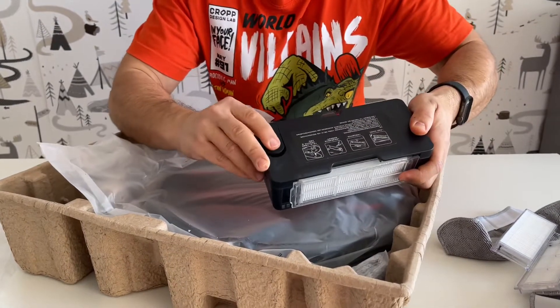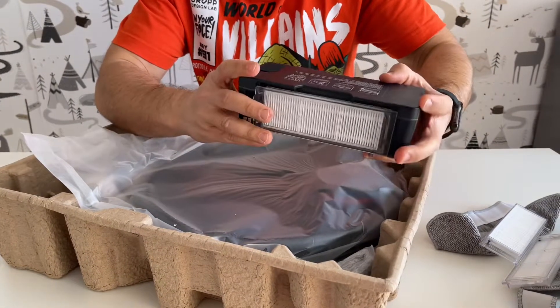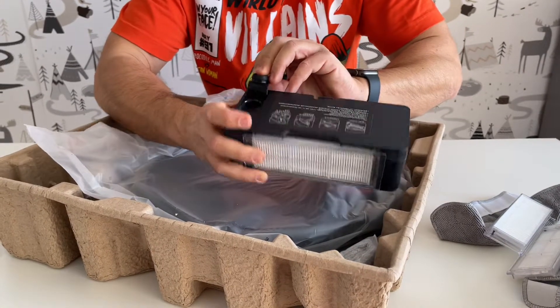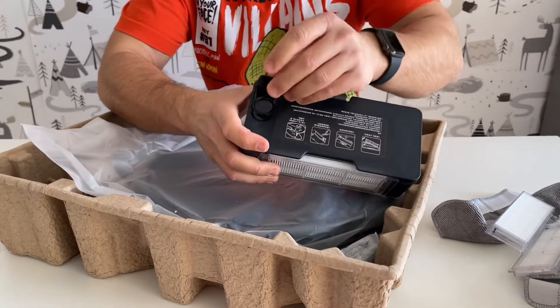Here we have something for water, I think. I didn't want to pull it too hard, but I pulled it out. Maybe you put some kind of cleaning solvent in here for the mopping function.